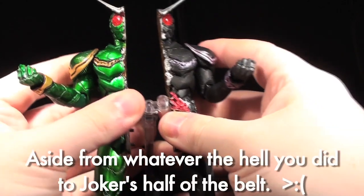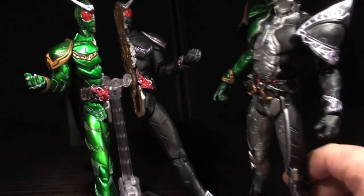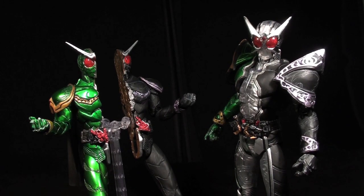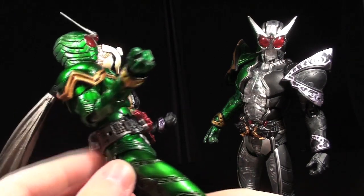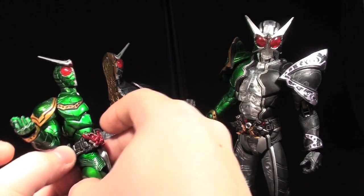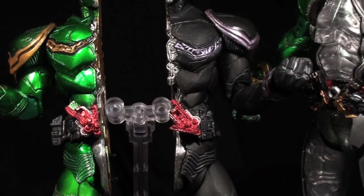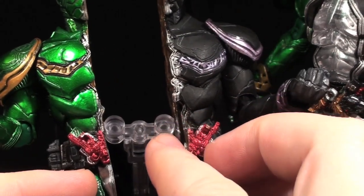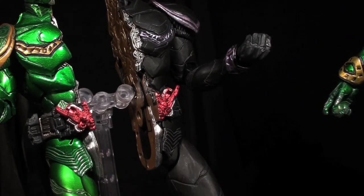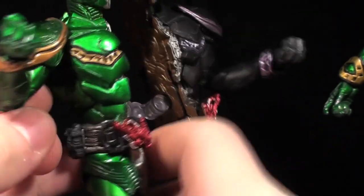You'd think you can finally have an S.I.C. set with both forms posed at once without buying it twice — but there are a few faults. Number one, the split set does not have a maximum drive slot, because you have to cannibalize it off the main figure if you want it there. Extreme looks fine without one, but it does affect design accuracy. Also, there's no Joker memory sculpted into the specialized midriff bits on the half-frame — you're supposed to stick a Joker memory into the maximum drive slot, but they don't give you an extra one. It's hard to notice whether it's in there or not, so it's not a huge deal.